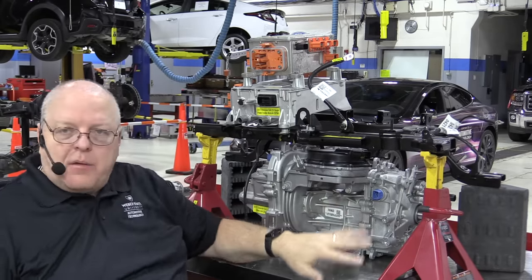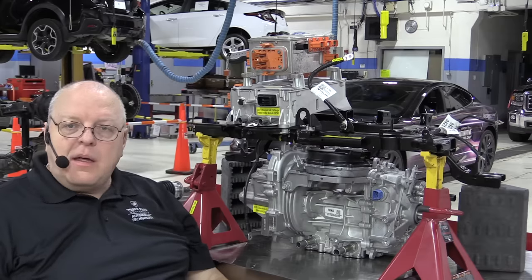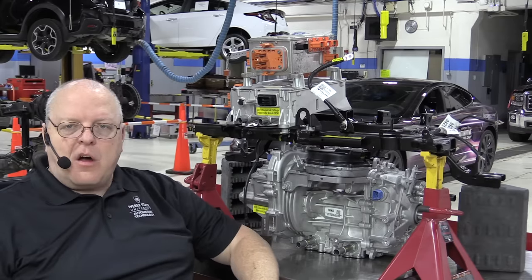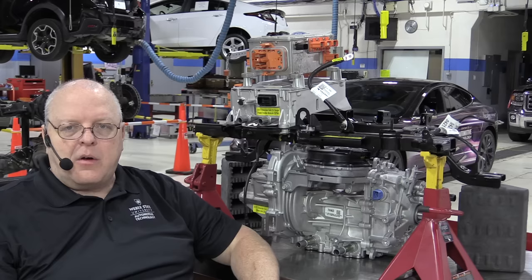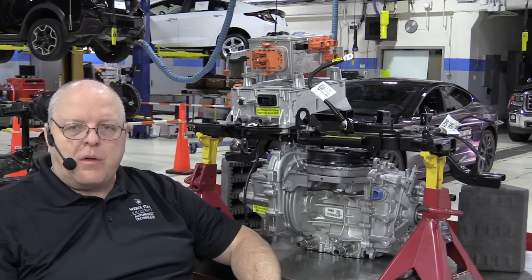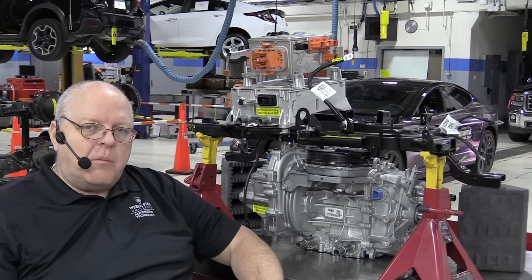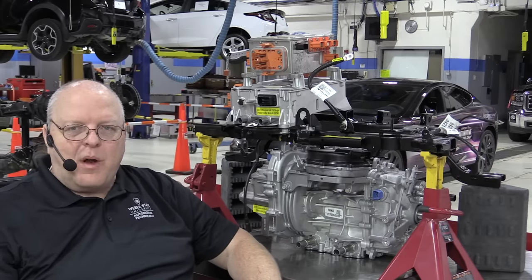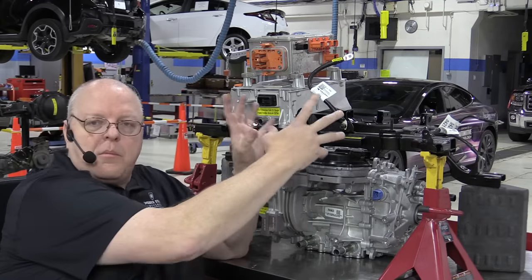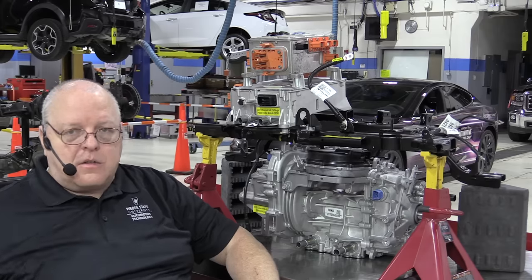The next module that goes on this beam is the onboard charger. When they say onboard charger, that means when you plug in your J1772 charge cable — whether on 120 volts, 208, or 240 volts — that's an AC voltage that has to be converted to DC to charge the DC battery. All of those voltages are also lower than this battery's 350 to 400-volt range, so they have to be stepped up to a high enough voltage to actually charge the battery. The Onboard Charging Module, or OBCM, does a lot, and it is also liquid cooled.